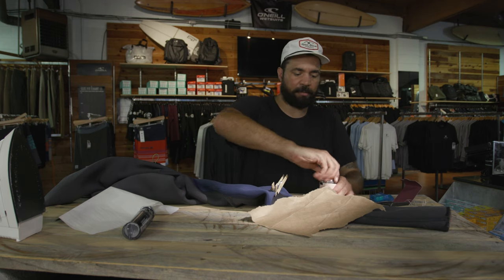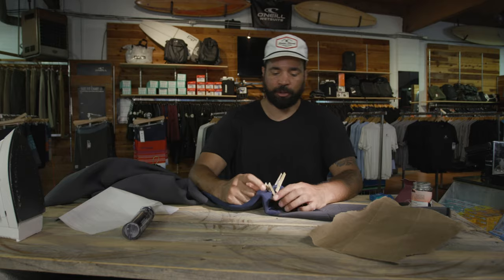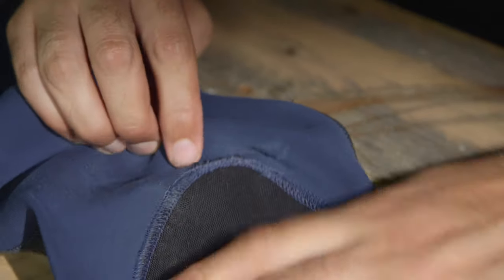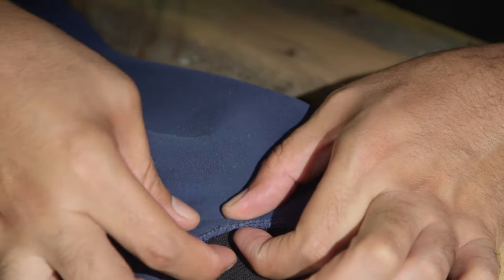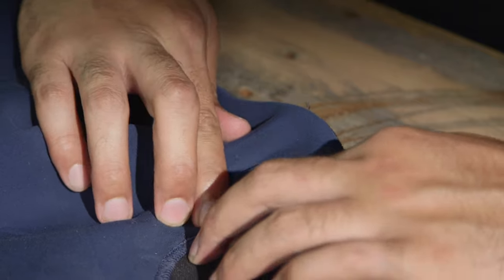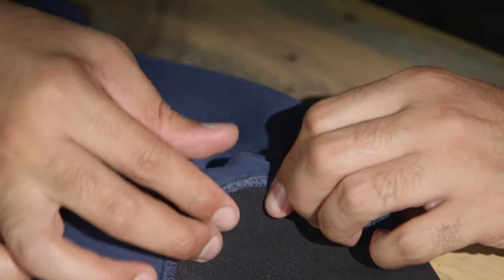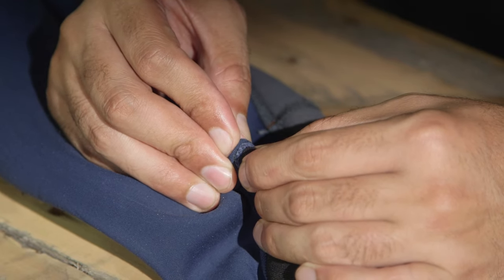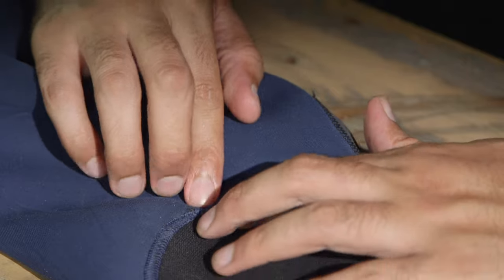We'll wait for the glue to get tacky before we try to smash it together. Tacky to the touch — so we'll take the clamps off and then just smash it together.